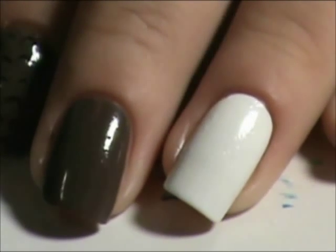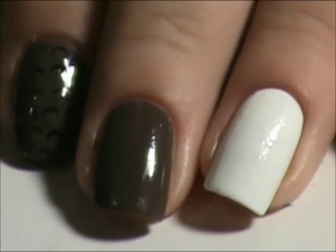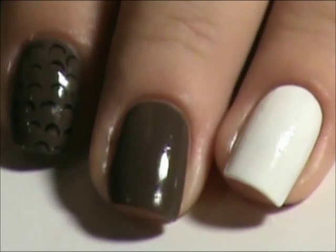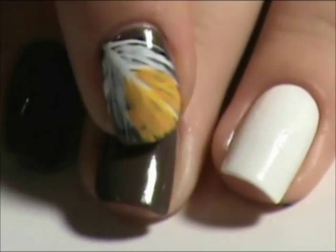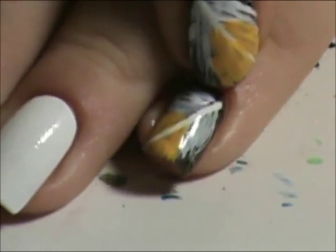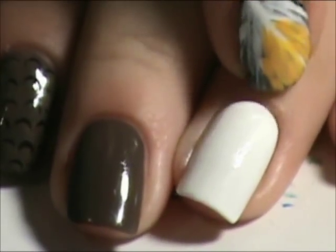Hey guys, today I'm going to do the Washington Redskins. I'm going to do this kind of — this is supposed to look like a football, the texture of a football. I'm going to do that on this nail with a feather on this finger and on my pinky. And I'm going to do the R for the Redskins here.